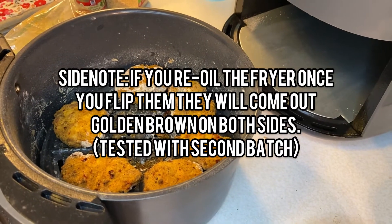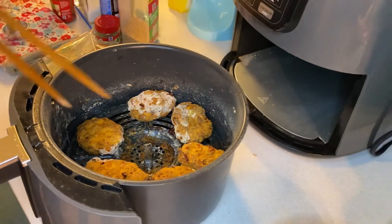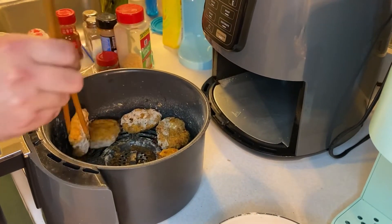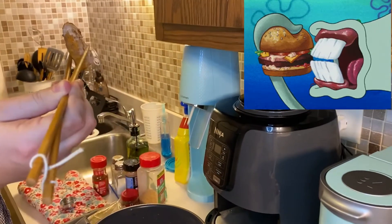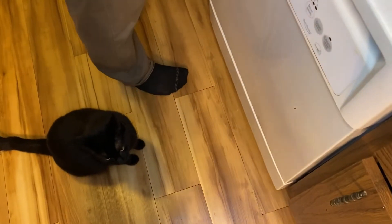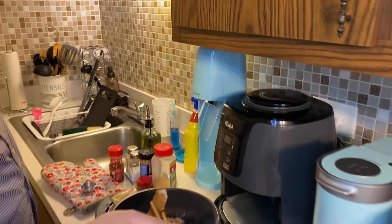I'm sure they'll taste fine — this is all about experimentation, never tried this before. Plate it up with some ketchup. Hot! It's actually really good — it's not bad at all.